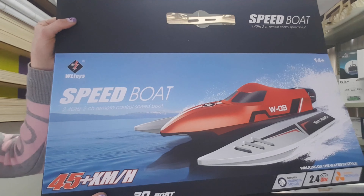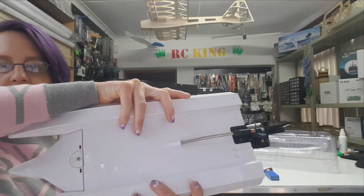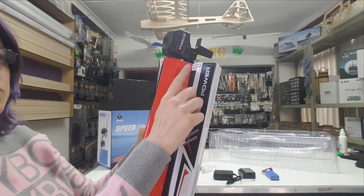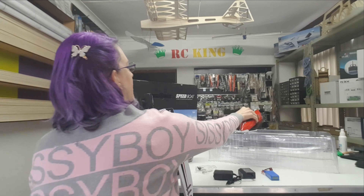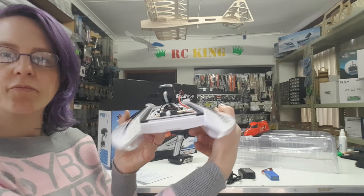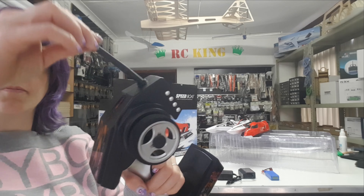This is the brushless speedboat. In the box we have the boat, which also has water cooling and a removable lid. Also included: a brushless ESC, brushless motor, steering servo, and a 2.4 gigahertz transmitter.